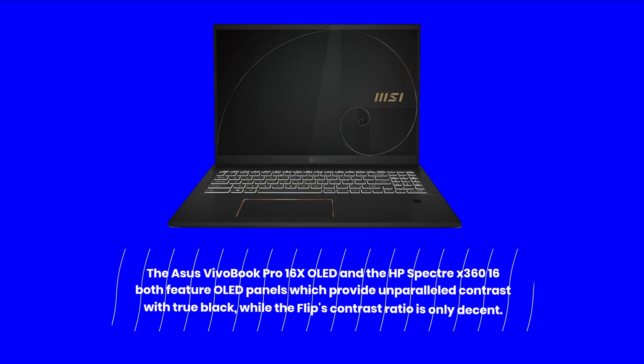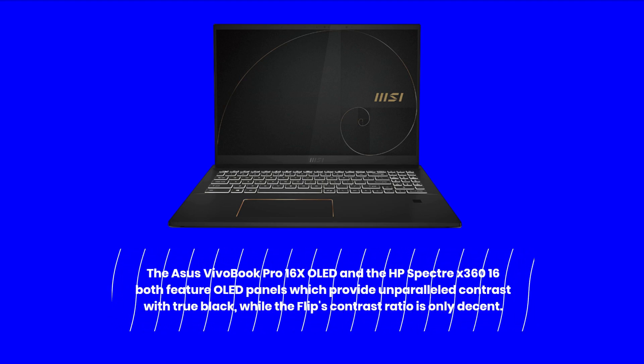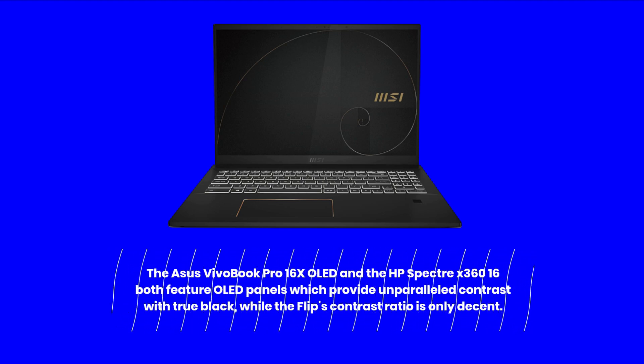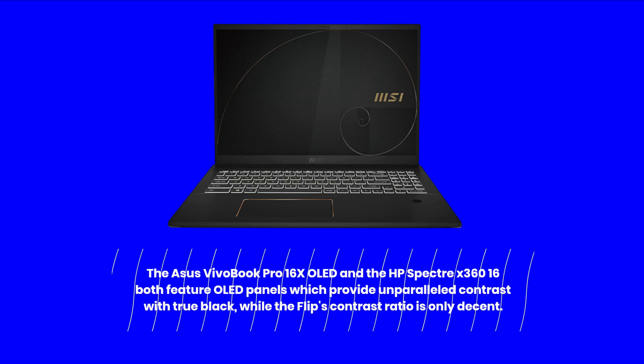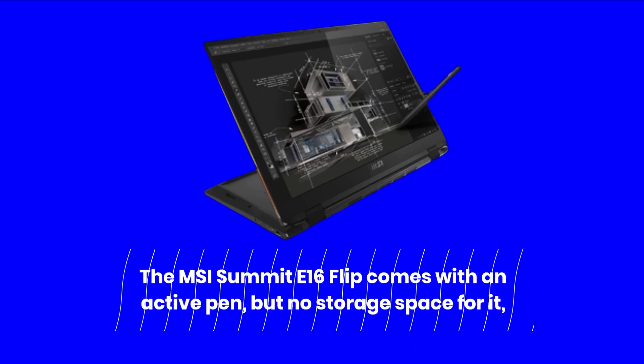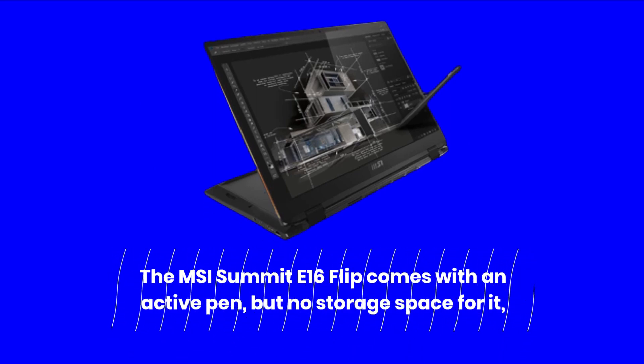The Asus VivoBook Pro 16X OLED and the HP Spectre X360 16 both feature OLED panels which provide unparalleled contrast with true black, while the Flip's contrast ratio is only decent. The MSI Summit E16 Flip comes with an active pen, but no storage space for it.